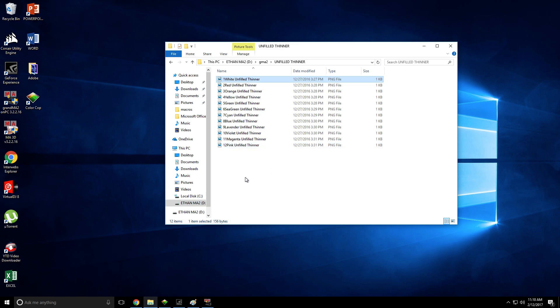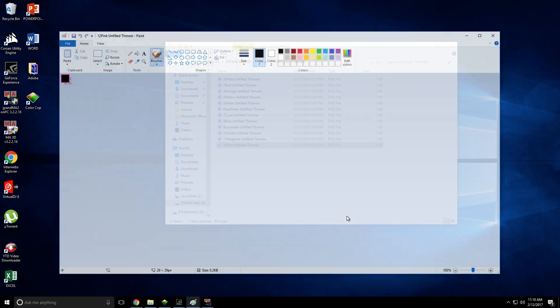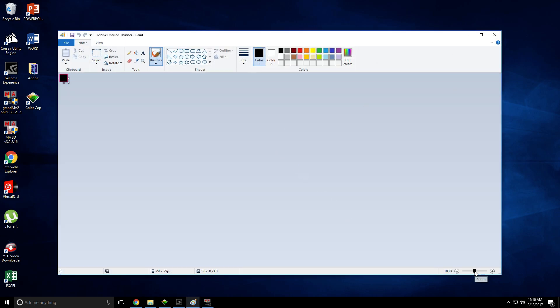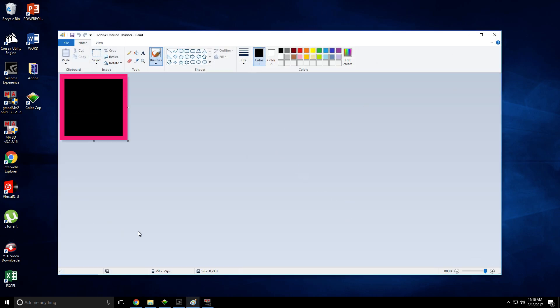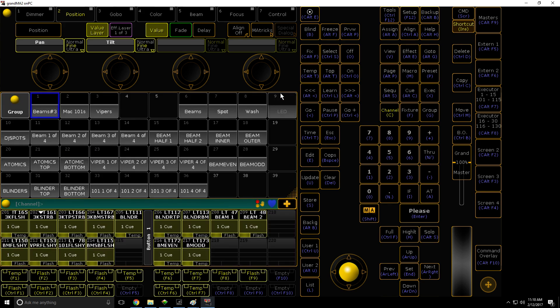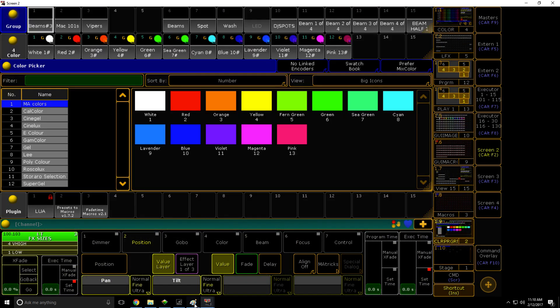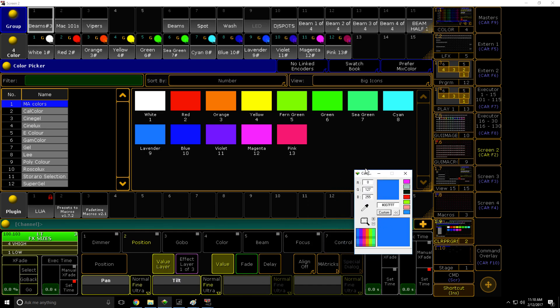So before we start, I just want to show you how to create the images with Paint, because not everyone's going to have Photoshop or whatever. Just open with Paint. Everything will be in the description below, so all of these images you'll find there. The issue with Paint is it doesn't have a very broad color palette. So if you want to use a color that isn't on there — for example, lavender or magenta — I'm going to link this tool down below. It's called Color Cop.